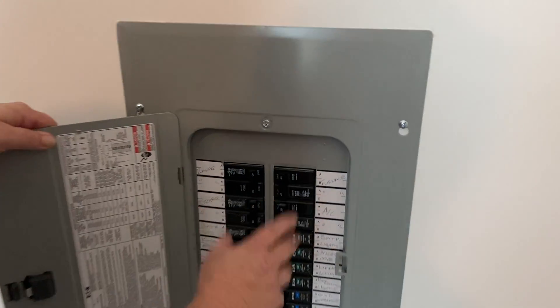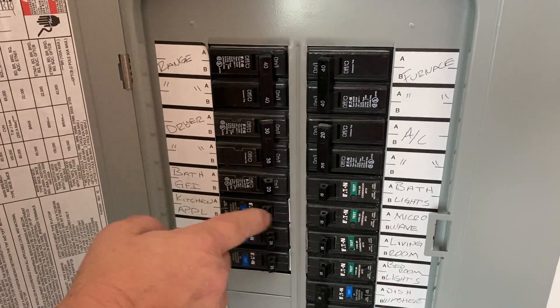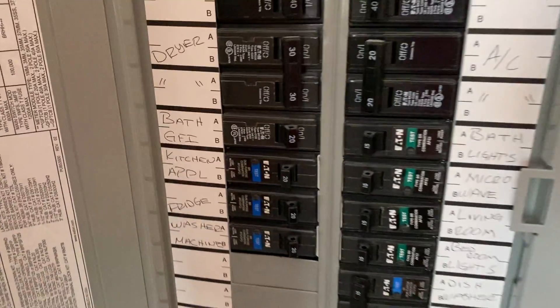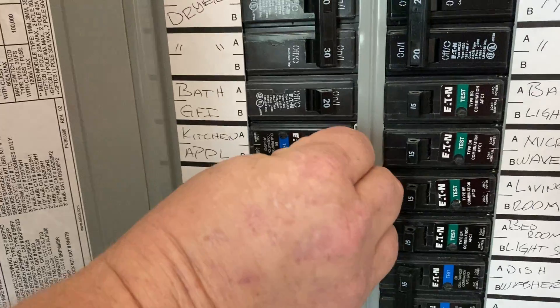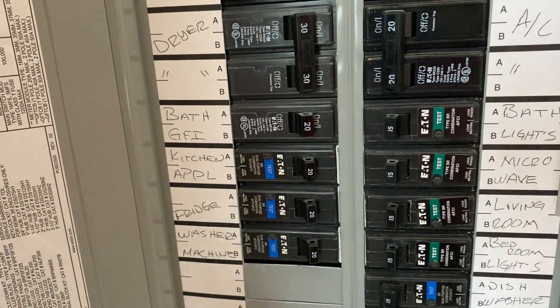You'll see inside all the breakers. When the breaker is tripped, the button will be halfway in between, in the center of the breaker. You want to take it, push it all the way to the left, then back to the right. The light will blink to let you know that it's reset.